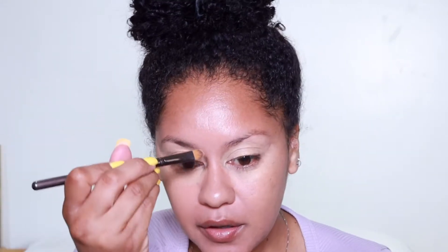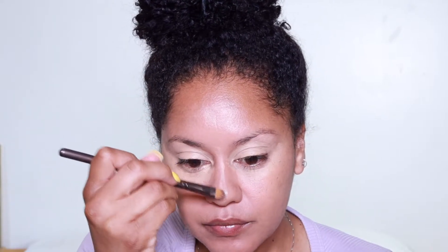It looks crazy on camera — I don't look that crazy in real life, but it looks crazy on camera. I think I'm gonna put a little bit down my nose. Don't worry, we gonna blend it all the way out.